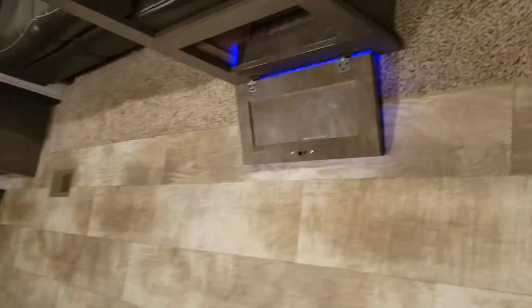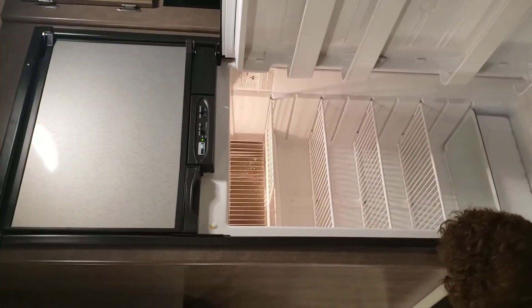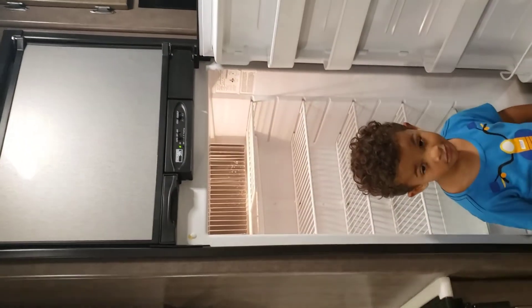You've got storage underneath the dinette and accent lights. Got the fridge — that's got auto or gas. The fridge and freezer.